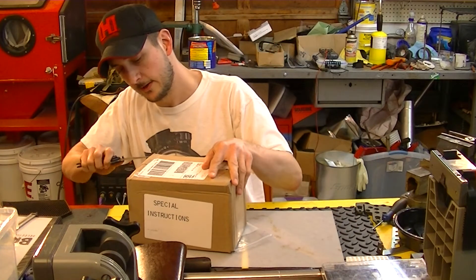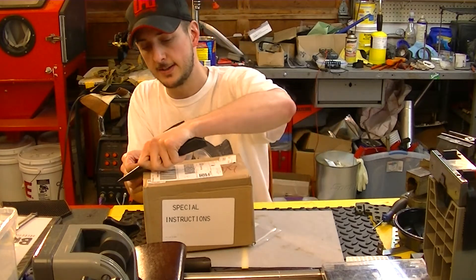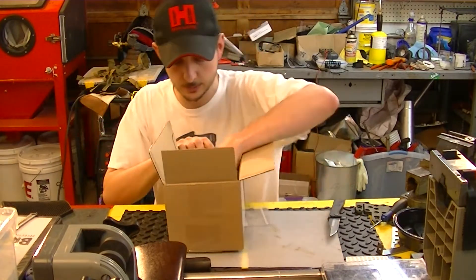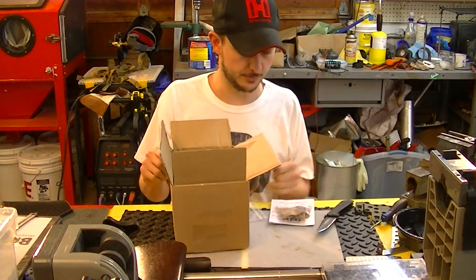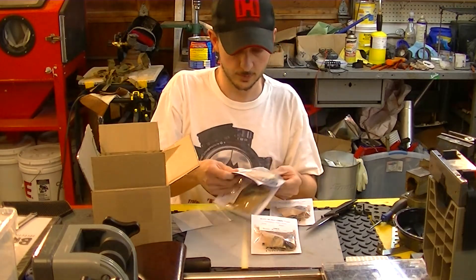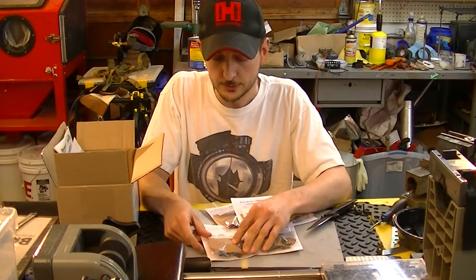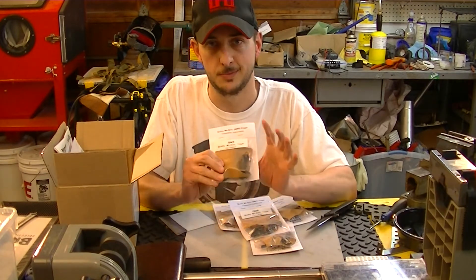Well, this is a decent unboxing here. Got our trigger systems here — one, two, three, four, five trigger systems. These are the QMS trigger systems, the quality mil-spec. I've showcased these a few times before. These are the ones that I like to use as the base in my rifles.